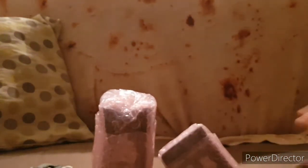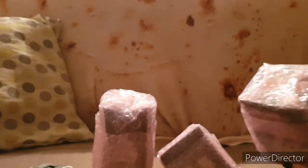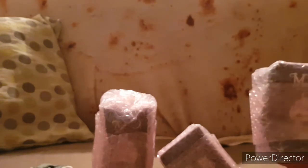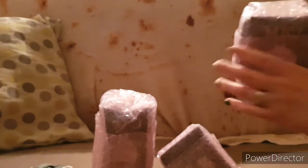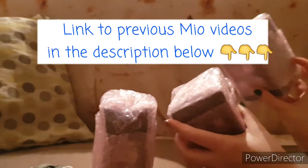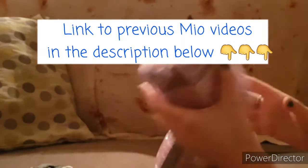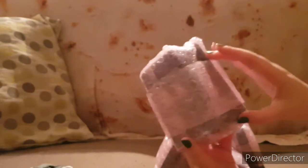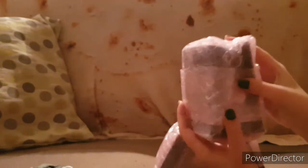I have been waiting for these to come in for what feels like forever. They're finally here. They've newly been released, which is why there was quite a delay on them. If you have a look at my previous videos, I've got the Mio Tea Time series. These are made by the same company, MJ Studios, except this time it's a series two.